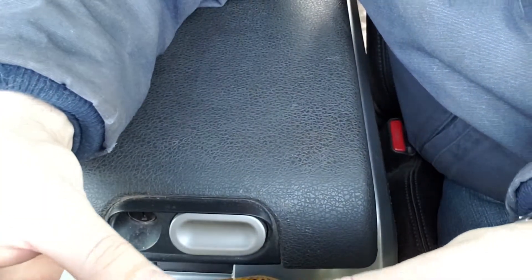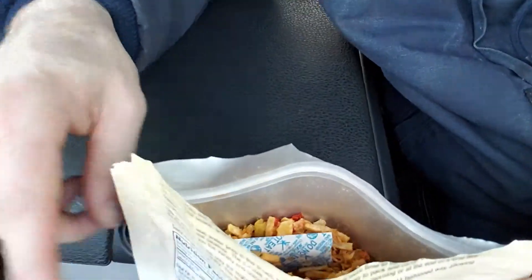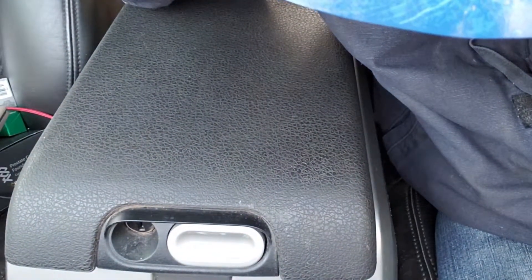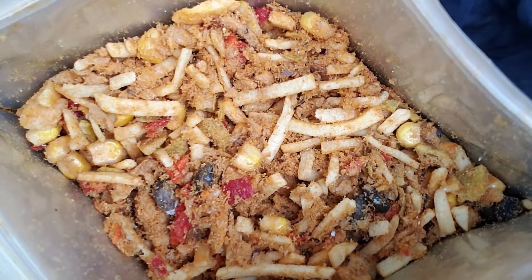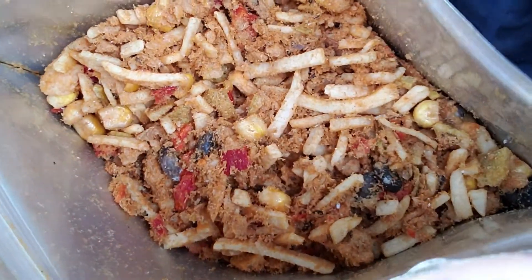This one feels really full, so hopefully there will be room in there to pour the water. Definitely smell the peppers and shredded beef. It's got some nice colors going on in there — a nice happy little party for your mouth.